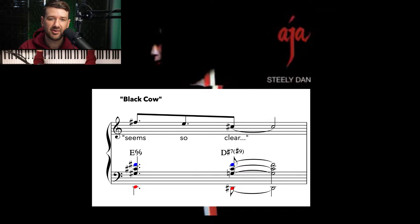Let's check out Black Cow. This time, there is an E6/9 chord going to this D sharp sharp nine, right? And that F sharp on top stays the same the entire time. Let's check it out. Again, it's just that one little thing that happens — just that seems so clear, right?